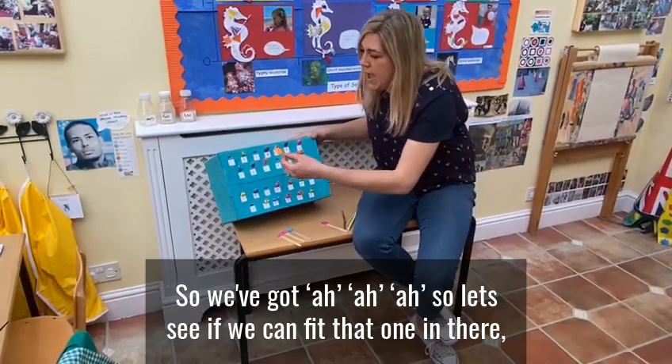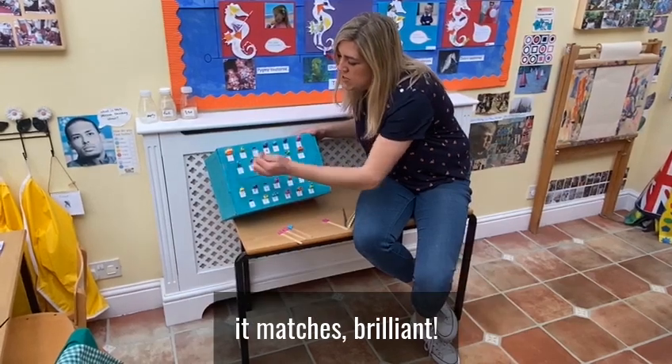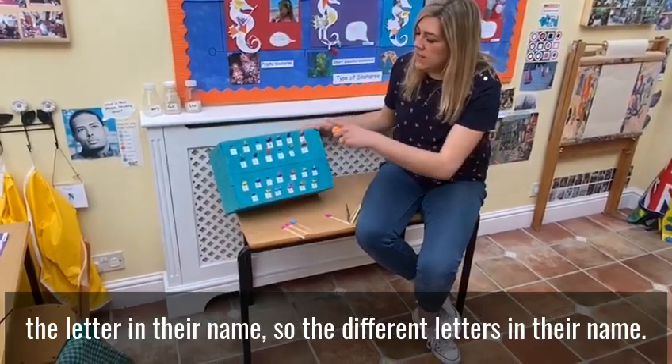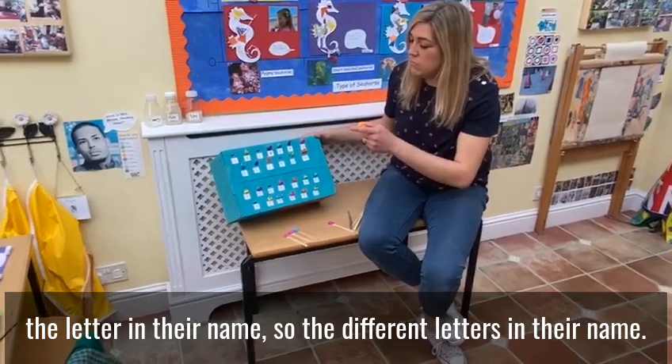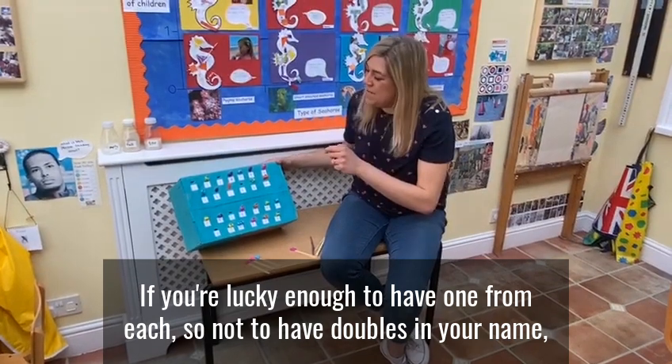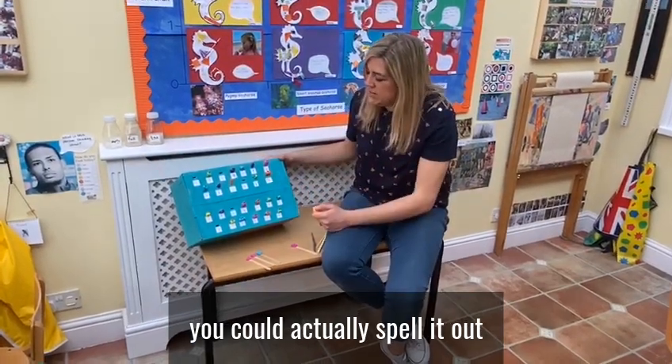So we've got 'ah' — let's see if we can get that one in there. It matches! Brilliant. And you can also get them to find the letters in their name, different letters in their name — if you're lucky enough to have one from each, or doubles if you spell it out.